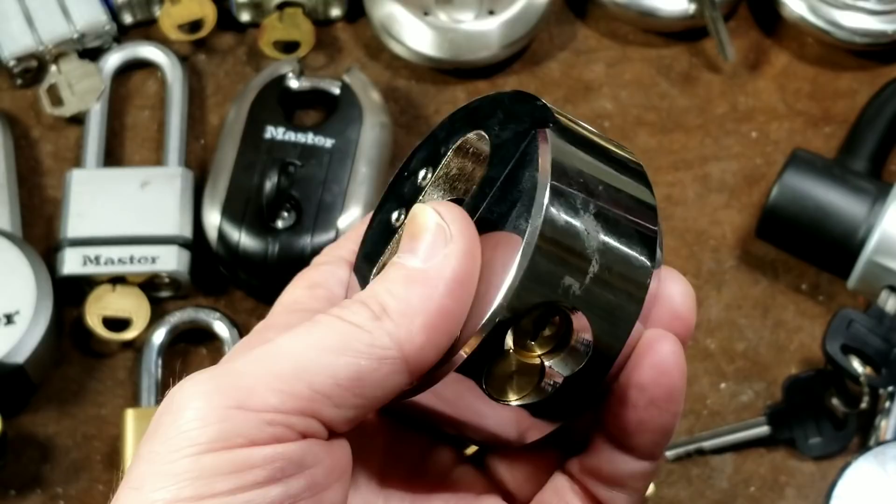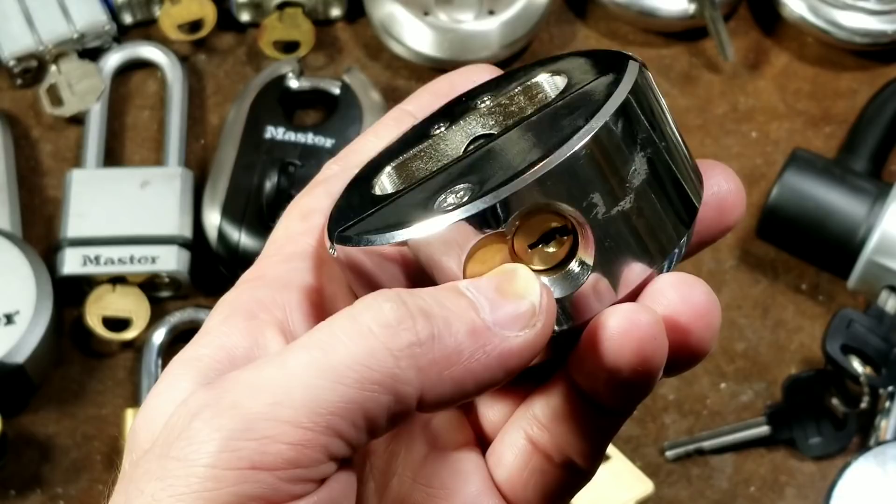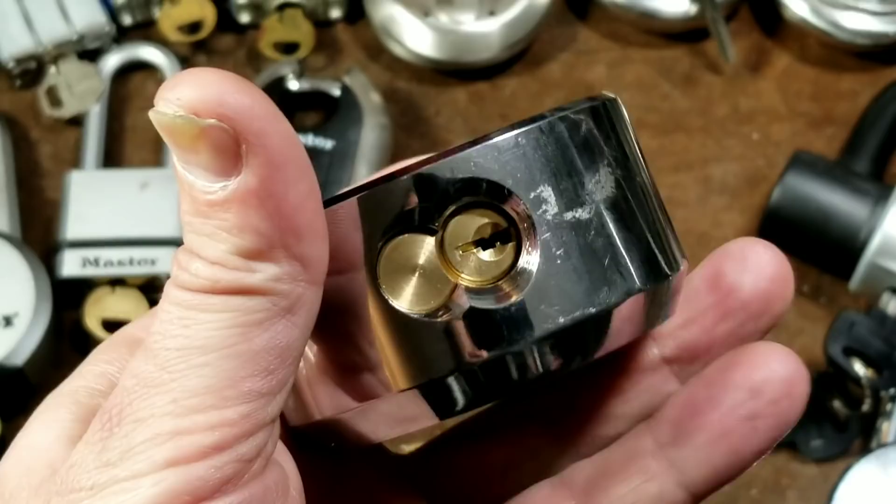Many expensive ones — like $1,500 locks — have lock cores with things like sidebars that lock into the steel body, and the bolt is only cursorily attached to the core so it can pull out safely. But on this Harbor Freight, everything that holds this core into the body is literally just a little roll pin.